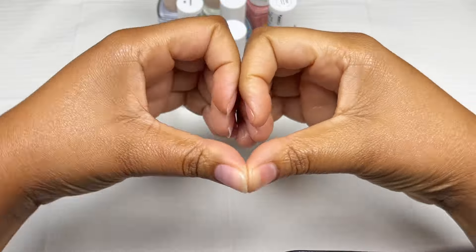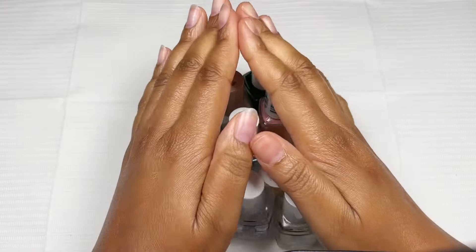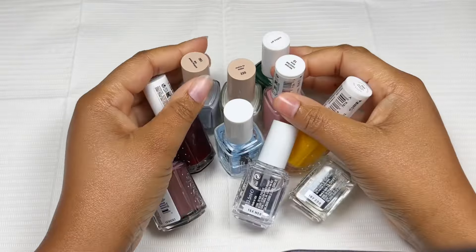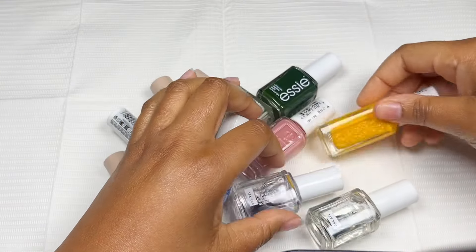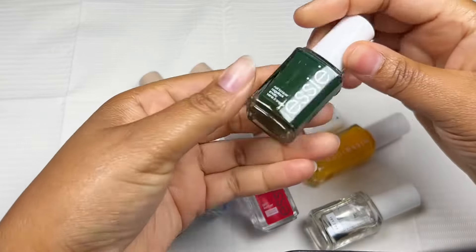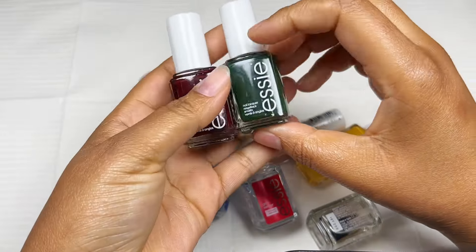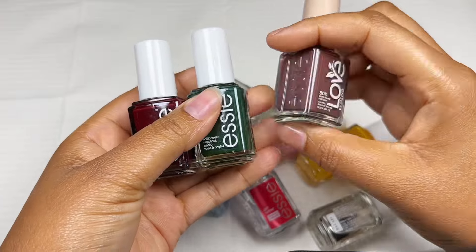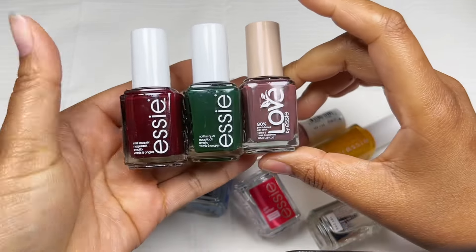Hello, my nectarines! Nono here and I'm back with another video. Today we are talking all things nail polish and I'm so excited because I've been a huge nail polish fan for years. I recently had the opportunity to work with Essie over on my TikTok, and this afforded me the opportunity to own some of their polishes. This is my tiny collection and I am obsessed with the quality.